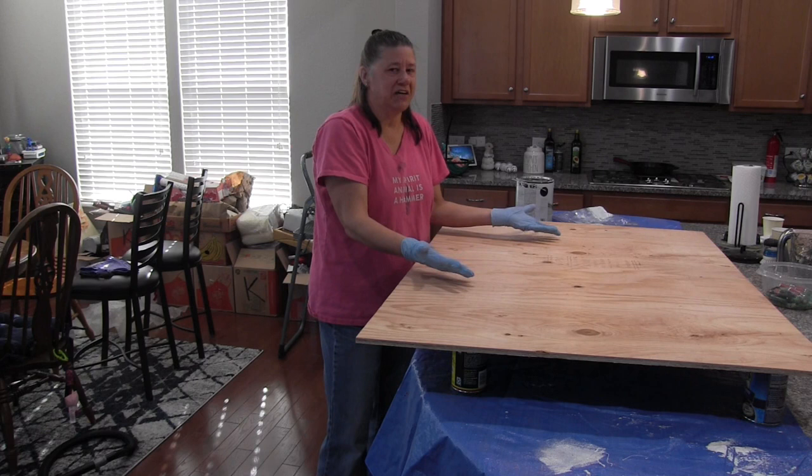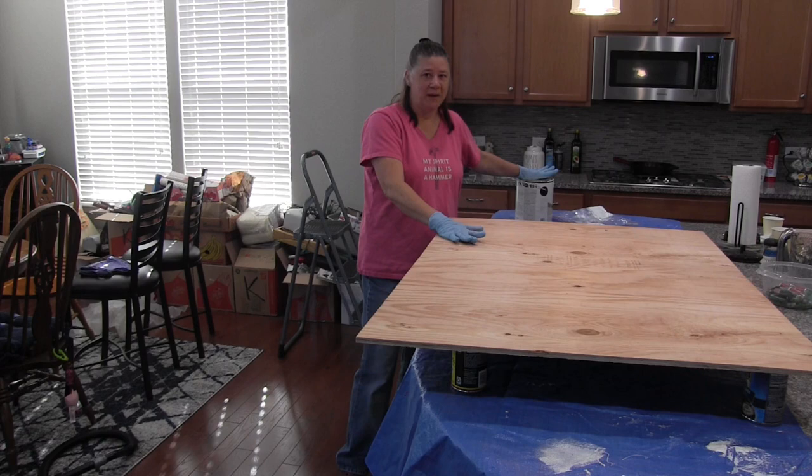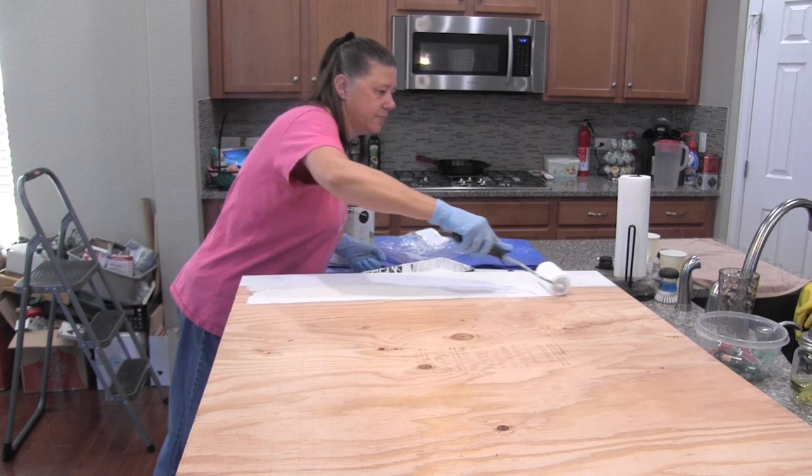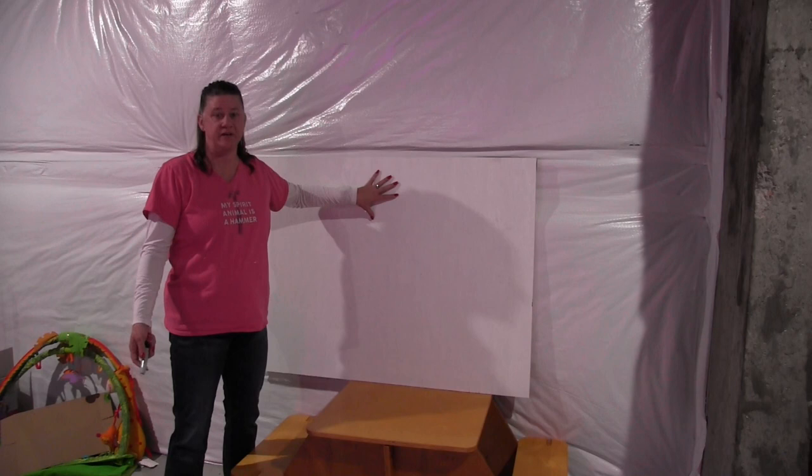Pro tip: I have added vanilla extract to my paint just to make it smell a little less like paint and a little more fresh. Now that my board is prepped and painted white, I'm ready to transfer my image onto my board.